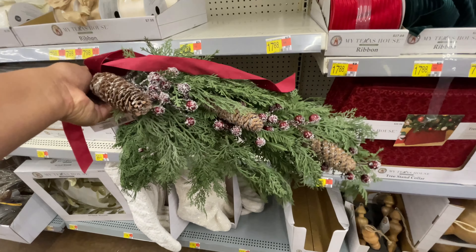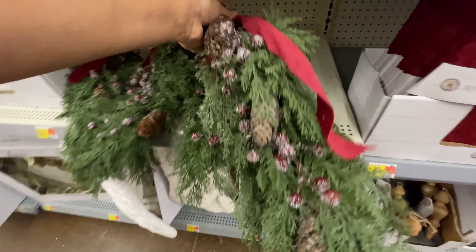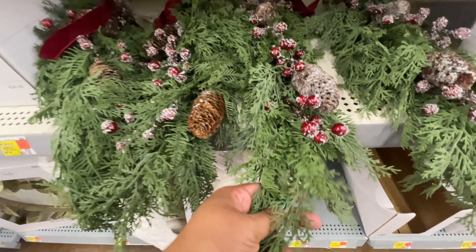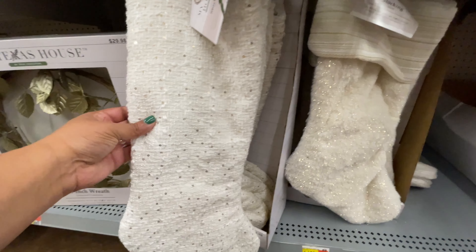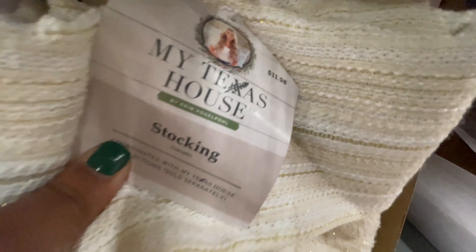$20. My Texas House has brought in a few more items, not as many as I would have liked. I must say I'm very disappointed in my Walmart. I'm going to have to venture out to a different town to see what else is happening because my Walmart is just not bringing it right now with My Texas Home. I want to see the entire collection already in person.